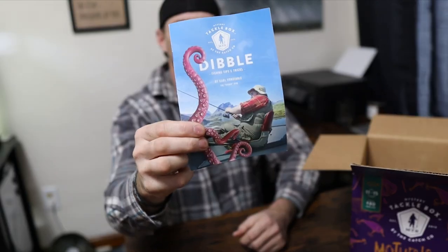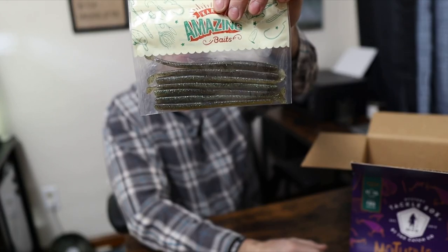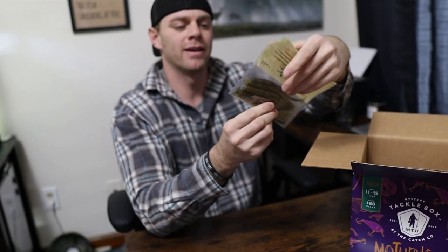Let's get the crap out of the way first. Got a little book here — tips and tricks. Carl's amazing baits — just some soft baits, think worms. They're bad. I'm not going to use them. Got some soft baits over there — black and blue. Can't go wrong, especially where I live.